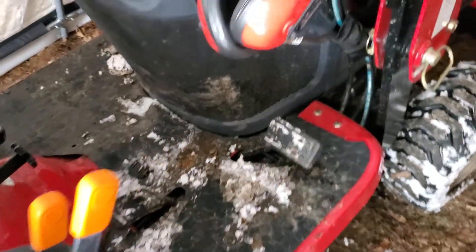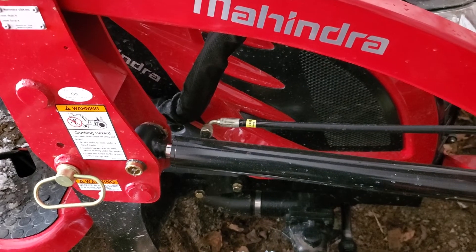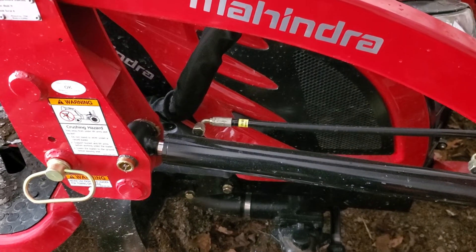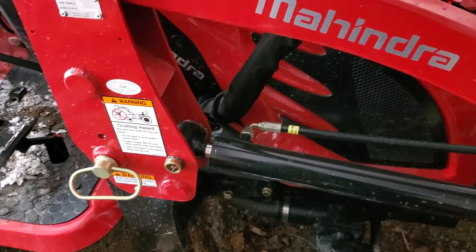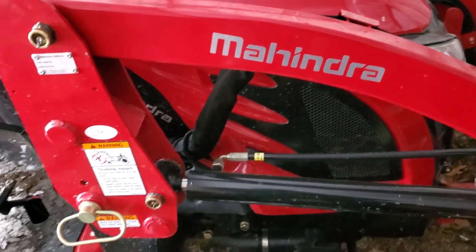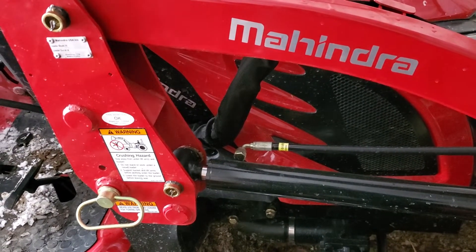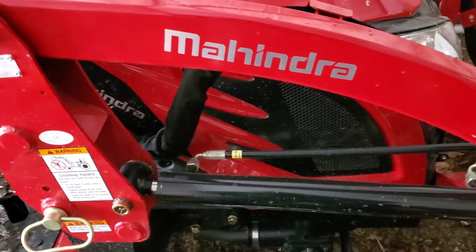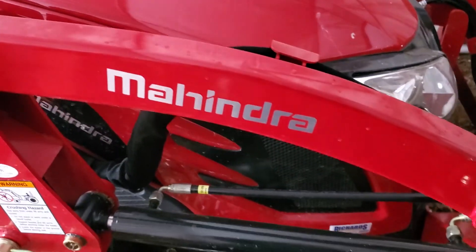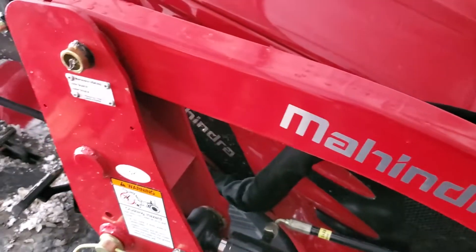If any of you watching this have this tractor or another one, put in the comments any suggestions or things you found out the hard way that someone else could use as advice — let's pass on the knowledge. Tomorrow hopefully I get my three-point hitch — I think it's a Speeco from Princess Auto — and then I'll do a video on whether it fits or not.